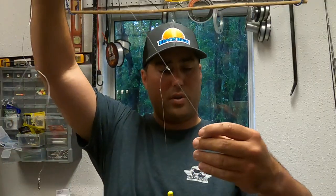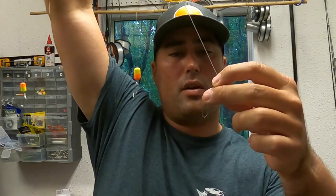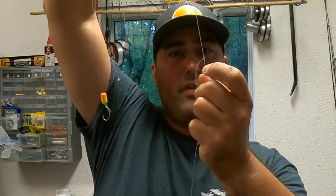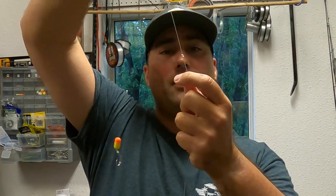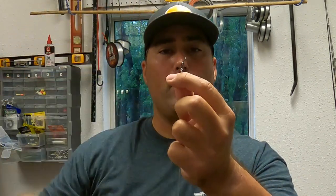Here is the finished mortician's rig. At the very bottom is the coast lock swivel. Going up just a little bit is the first figure-eight knot with the first snood line. Working up is the second snood. At the top is the barrel swivel, which connects to the snap lock on your rod.